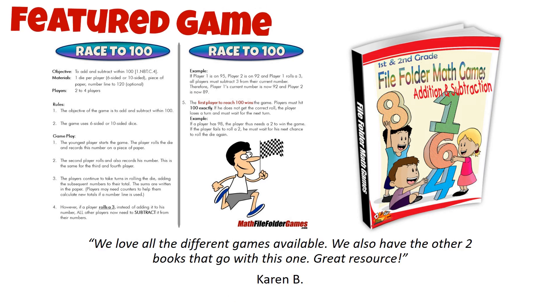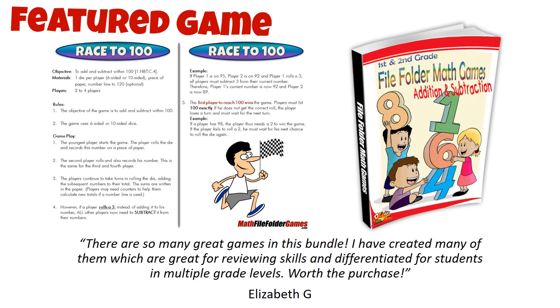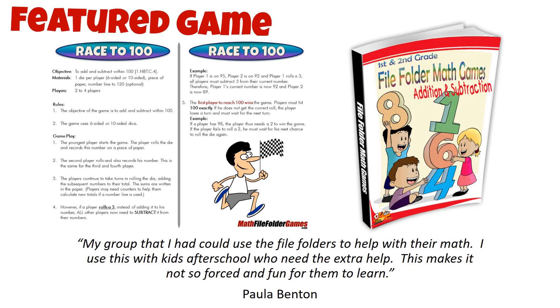The objective of the game is to add and subtract within 100, and it meets Common Core Standard 1.NBT.C.4. This is a great way to help your child reinforce their number sense and practice important math concepts in a fun and engaging way.